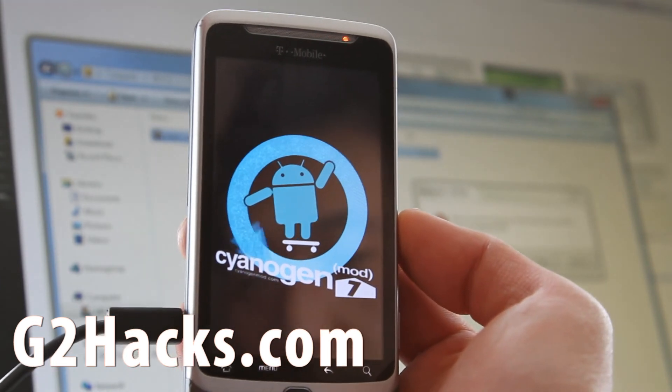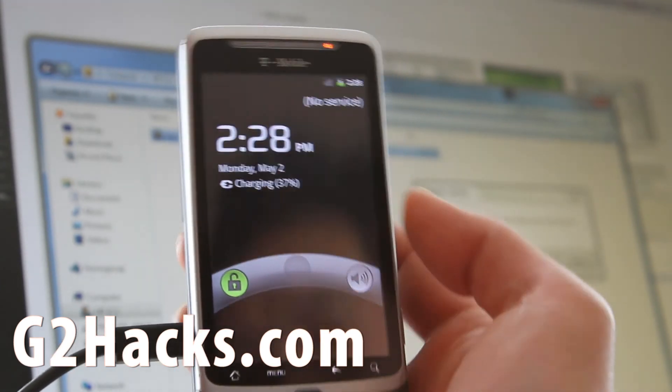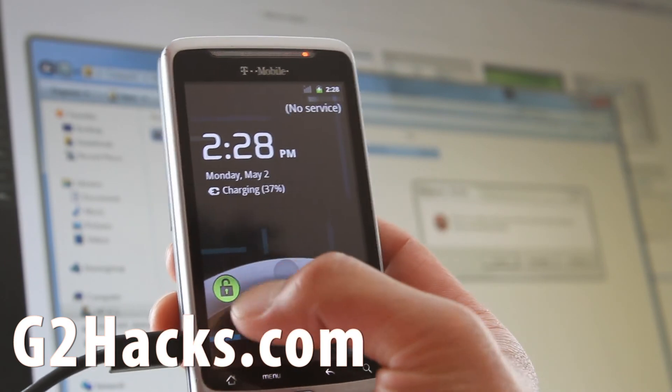Especially since they update it nightly and you can download the new ones. There's an update feature built in.